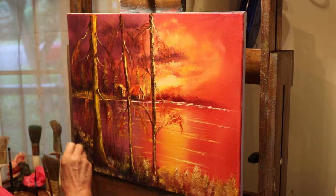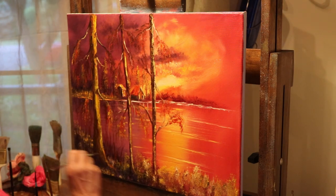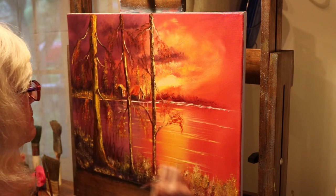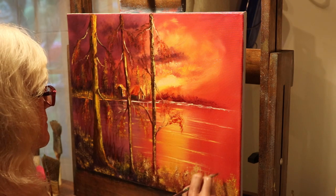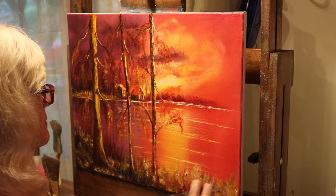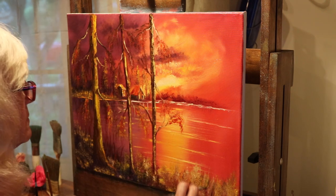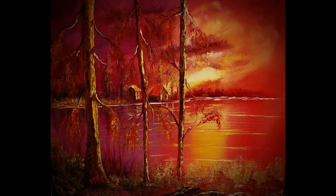I almost see a finished painting here. I really enjoyed making this one, and I hope you enjoyed watching it. If you'd like to see more, click the like button and follow. Until next time — God bless and happy painting. I'll see you next time.